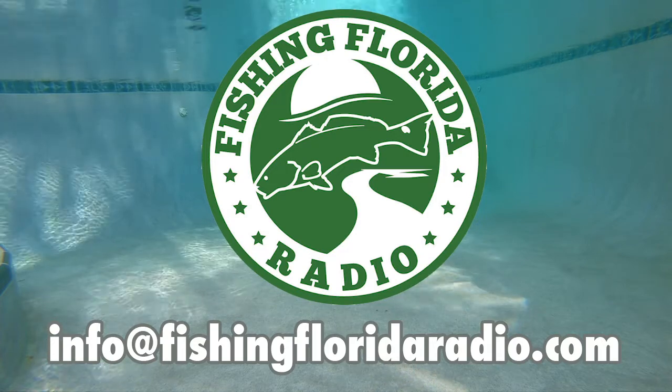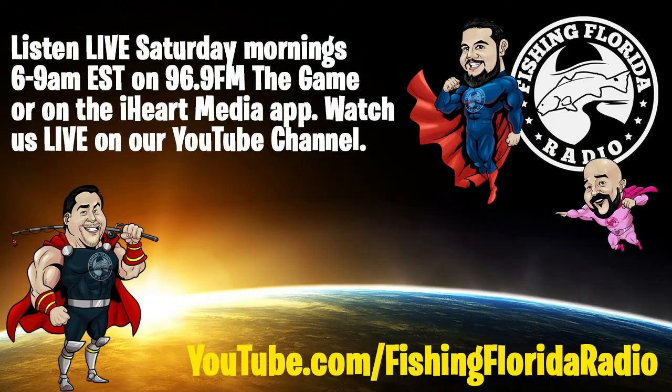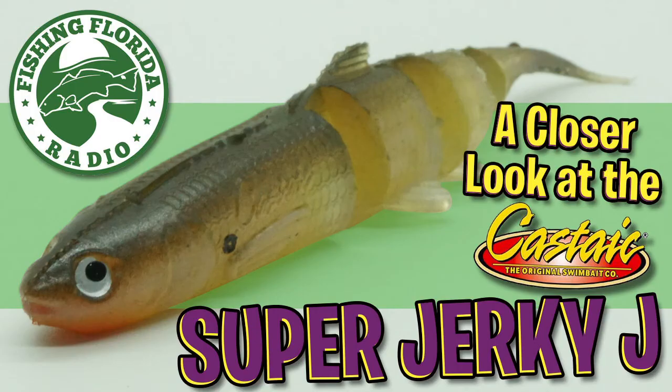If you find it easier, you can email us directly at info@FishingFloridaRadio.com. Send us your address and tell us that you saw one of our videos — it is that easy. Remember, Fishing Florida Radio is live every Saturday morning all over the great state of Florida, and you can stream us live on the iHeartMedia app. Search for 96.9 The Game. We broadcast live 6 to 9 a.m. Eastern Standard Time every Saturday morning.